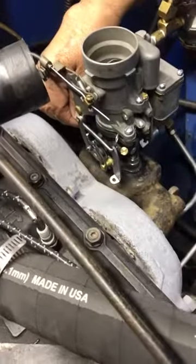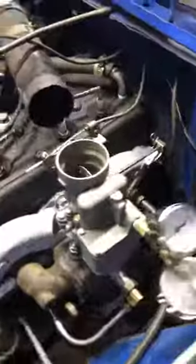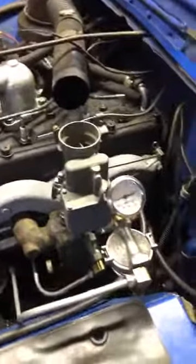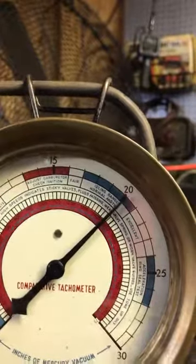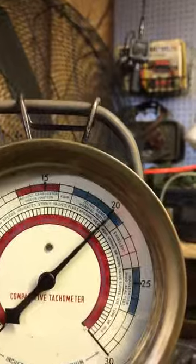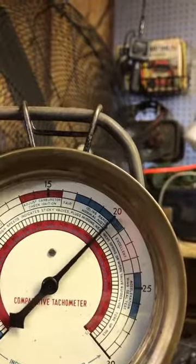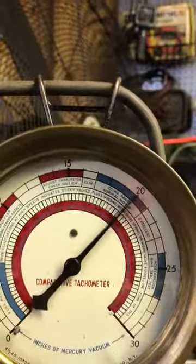One more time. This is what I mean — she's a bit old. She's got a new shaft and bushings, that problem's fixed, but it's kind of worn out inside. You can see what I mean — your vacuum is going to be off a bit, and the passages are a bit enlarged due to corrosion.